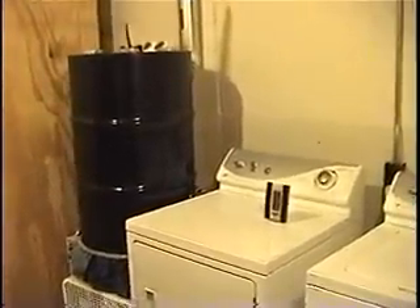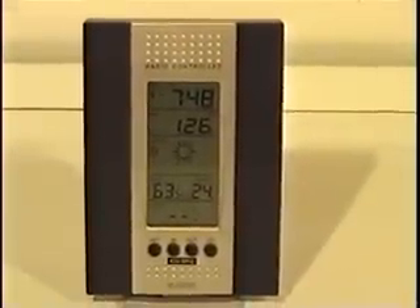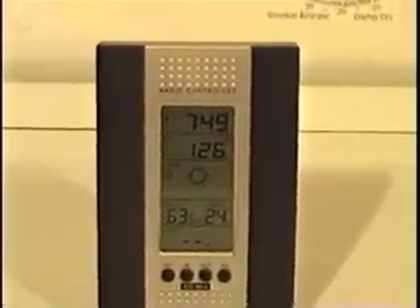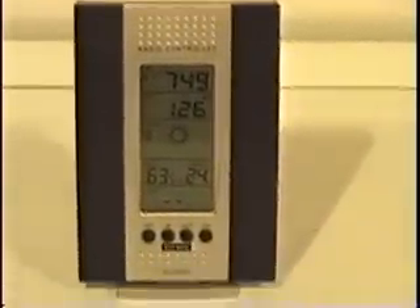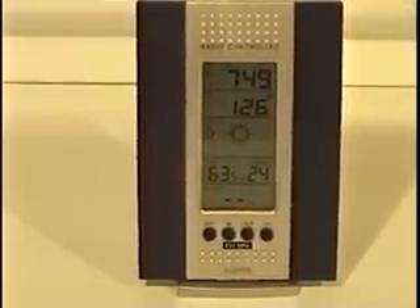Now I'll show you — I've actually got a load of laundry washing here getting ready to dry. This thermometer here is going to be used to check room temperature, and as the dryer is running we're going to monitor what the temperature of the room is when we start and as we're drying.